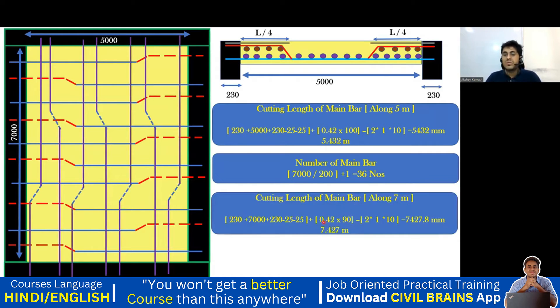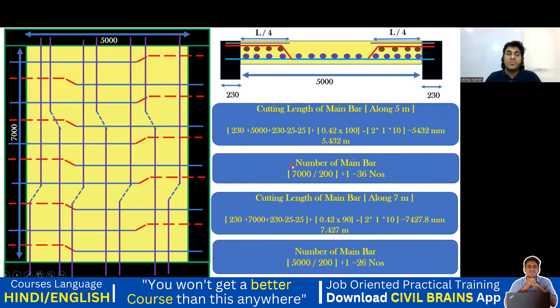Using 0.42 × 90 in the formula: 230 plus 7000 plus 230 minus 25 minus 25 plus 0.42 × 90, minus bend deductions — you should get 7427 mm, which is 7.427 m as the cutting length of the longer span bar. For the number of bars: bars are placed along the longer span, so take the shorter span length — 5000 divided by spacing 200, plus 1 = 26 number of bars.